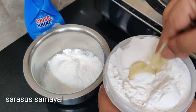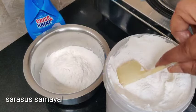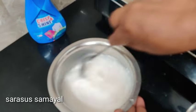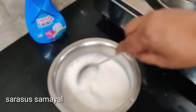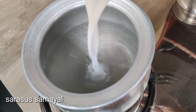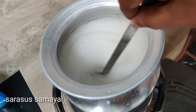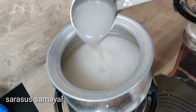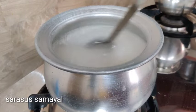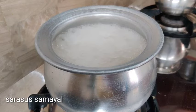I will add 3 to 4 tablespoons. I will add some. We will add the honey powder.